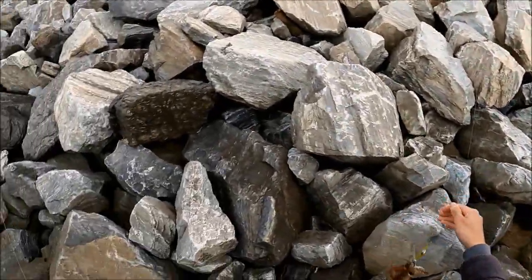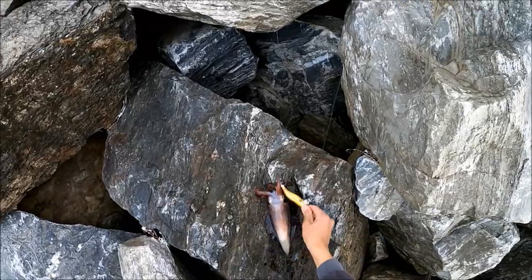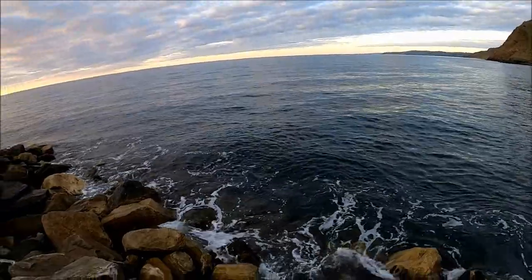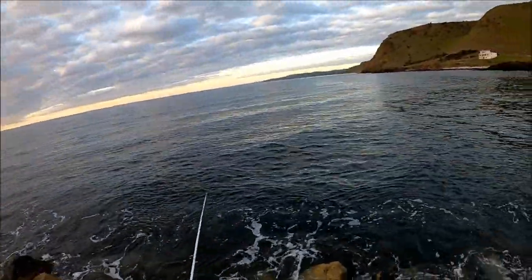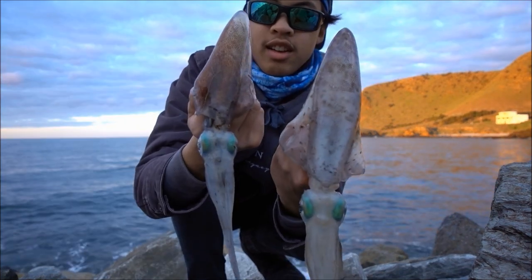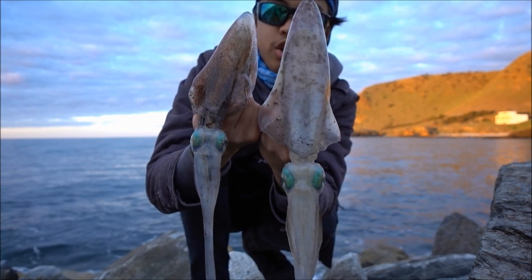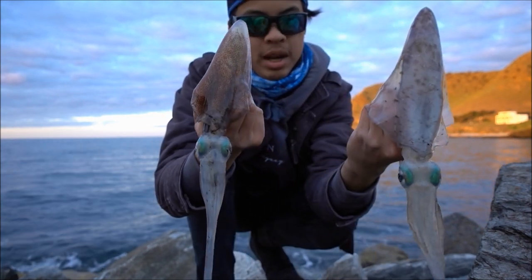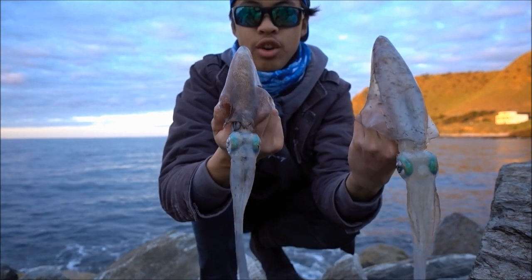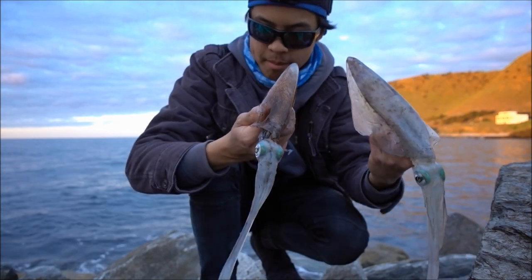This one's only a smaller one. We'll pop him down, get it straight back out. There's the two we just caught. They're not huge but good eating size. A few of these will make a cracking feed. That's two out of three that we've caught so far. We've got about 25 minutes left, so let's get back into it.